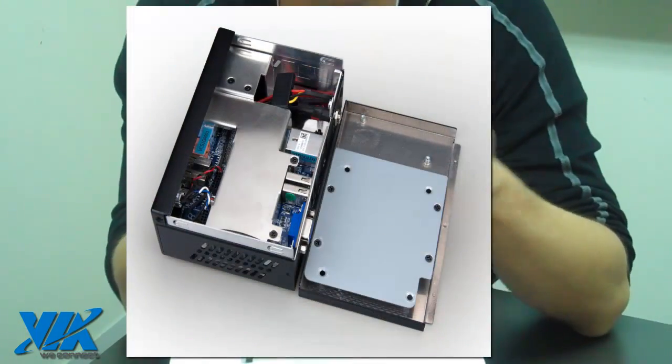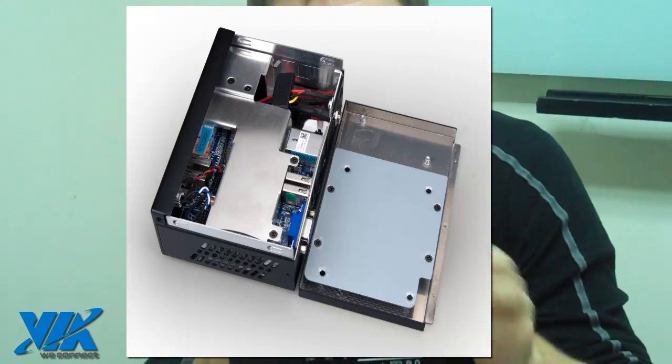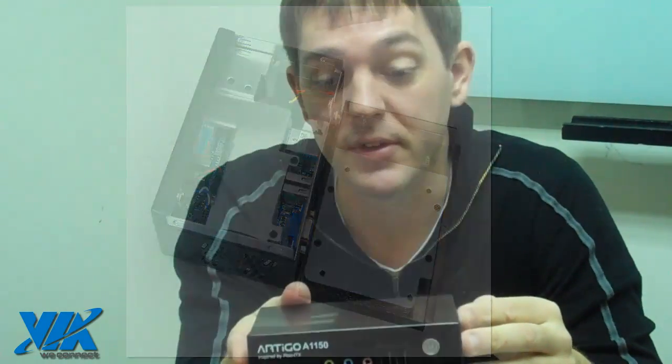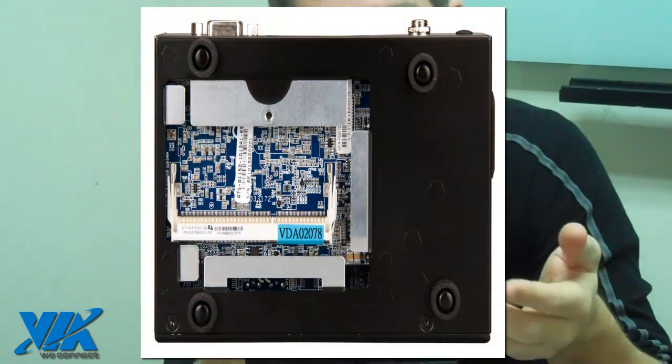To build your kit, all you need to do is stick in a bit of RAM inside. It takes DDR3 SODIMM, can take up to 4GB, and you add your hard drive and you're good to go.